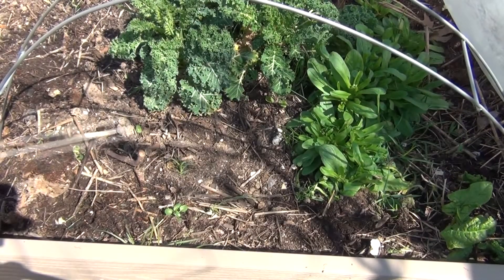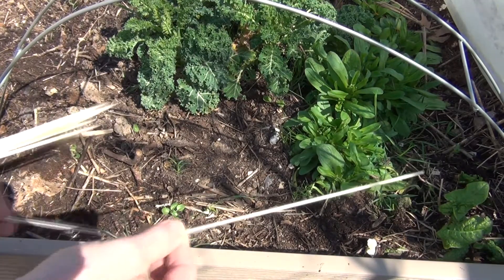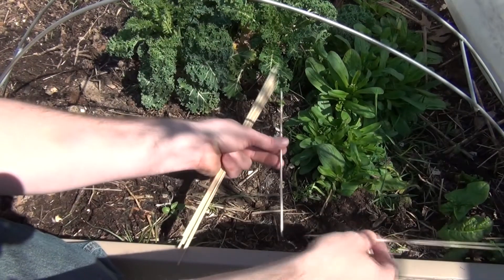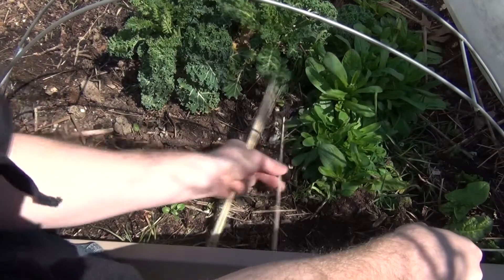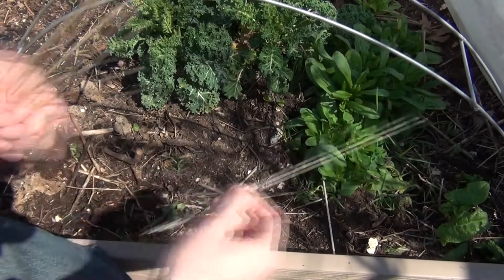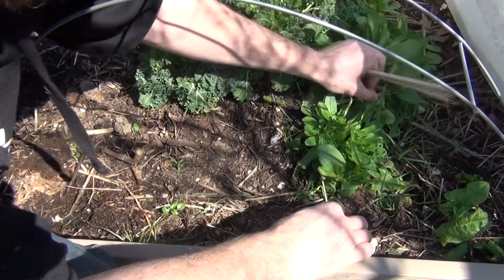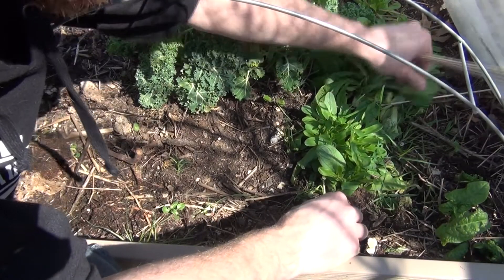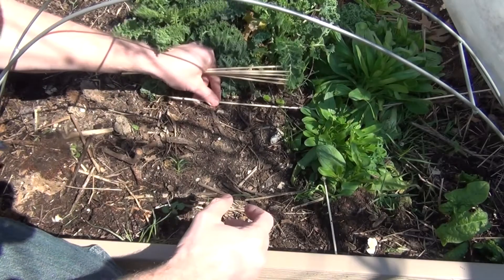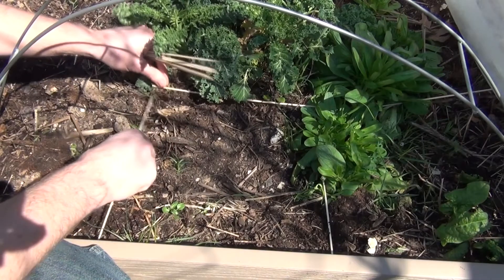I use the square foot gardening method but I don't leave a grid on. What I found is that these wooden skewers are perfect for making a square — they're exactly a foot long. If I go like this, I've got one square on there, and then I can put this one over here. The corn salad's a little bit in the way, but I can figure out where my square is and just line it up. And I make little squares with the skewers.